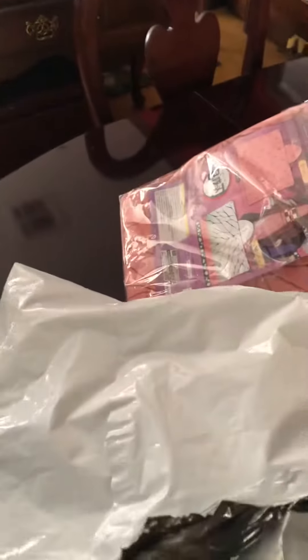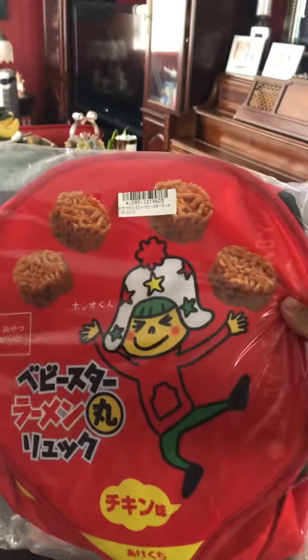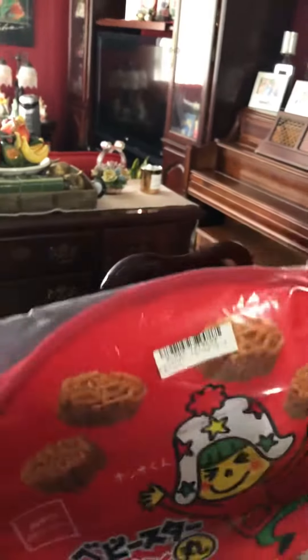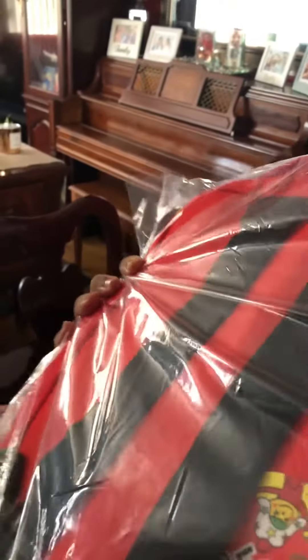And last but not least, this is my second one. Let me take it out — I've got to open it more. Sorry about that. Kind of hard. Oh, it's smaller compared to my other one, but it's supposed to be a couple little bags.